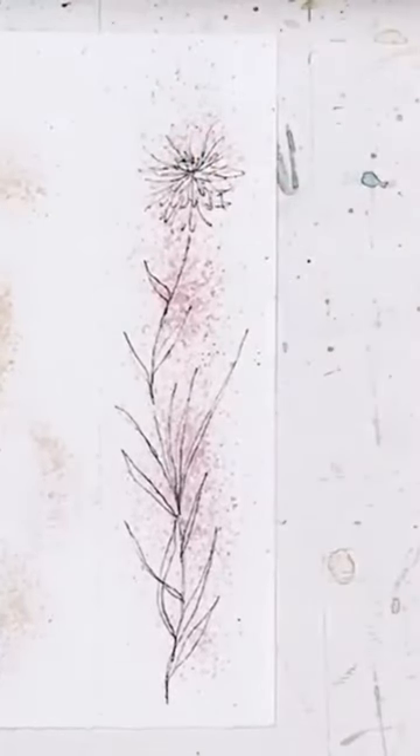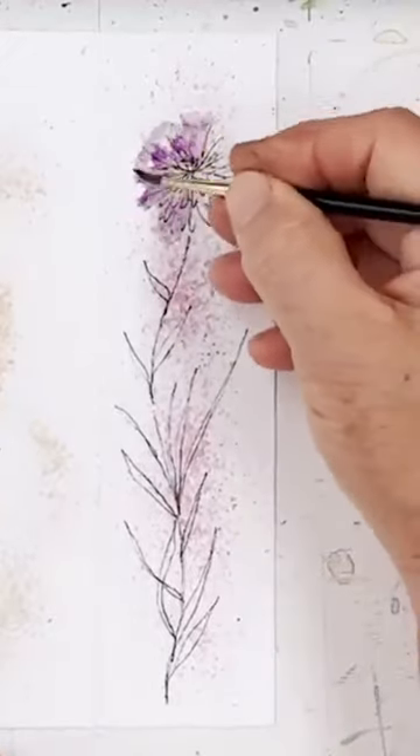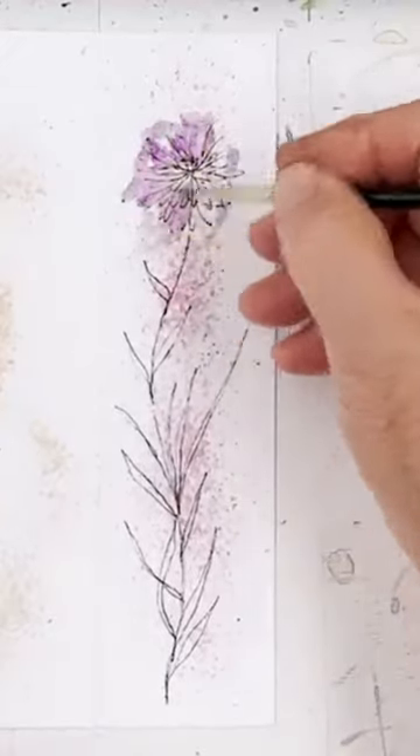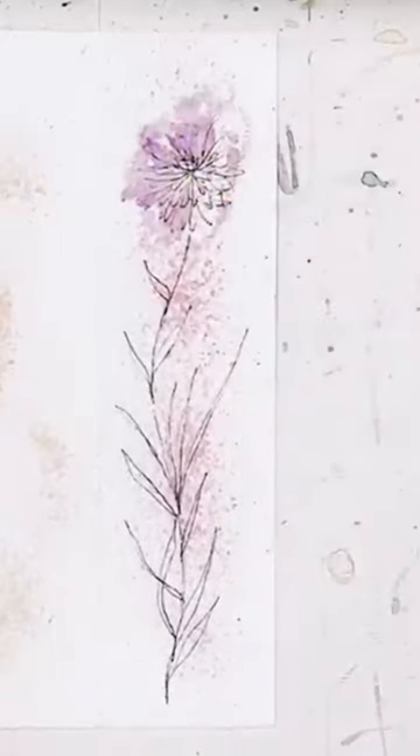You can do lots of different things. You could, if you wanted to, pick up a colour, say like pink, and just drop a kind of splash of colour on top of the flower in a sort of irregular way.